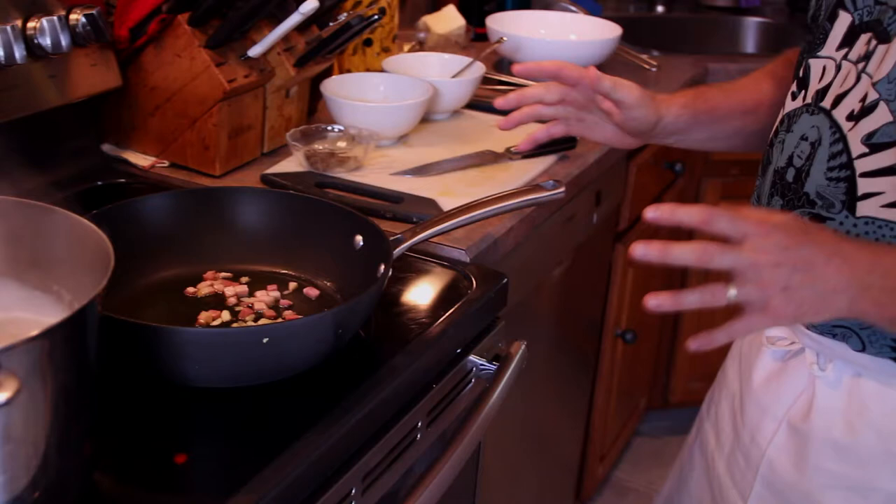So in this dish it's pretty simple as well. Guanciale, or pancetta if you can't find guanciale. If you don't know what guanciale is, it's a pork cheek — the cured, seasoned pork cheek.